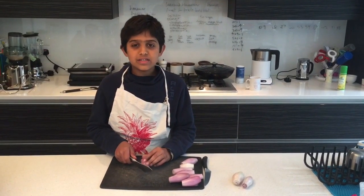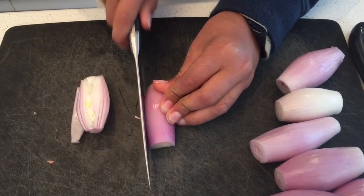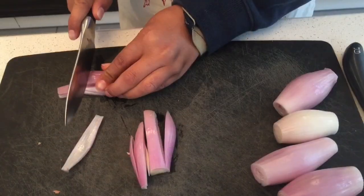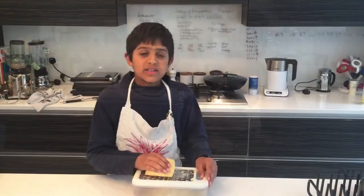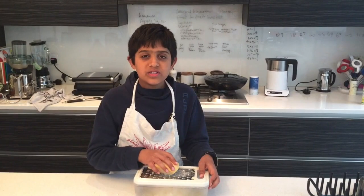When you're finished dicing the shallots, set them aside. Next, grate the edam and emmental cheese.